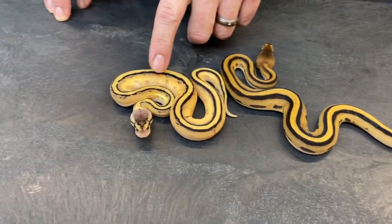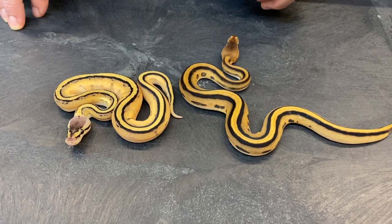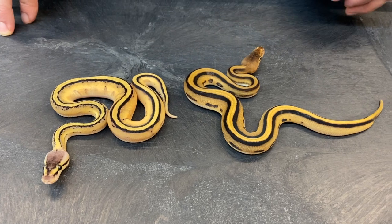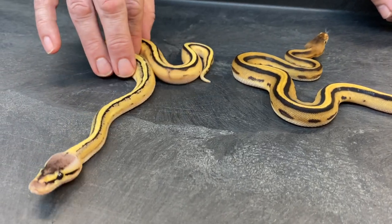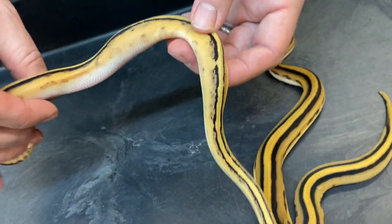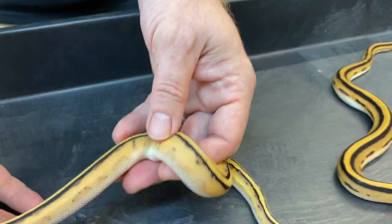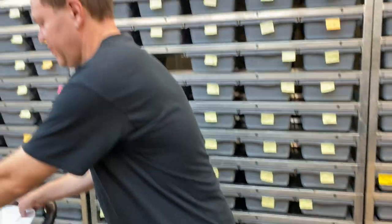The OD leopard genetic stripe is a female and this one is a male, so I'm going to probably keep both of these, raise them up, and cross them into other leopard stuff and orange dream stuff to see what I can get. I just wanted to share those two. This one — I don't know if it's coming through on camera — but it's really, really bright yellow, a lot nicer than a typical pastel genetic stripe would be. Really happy with these.